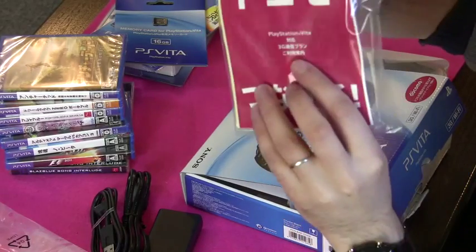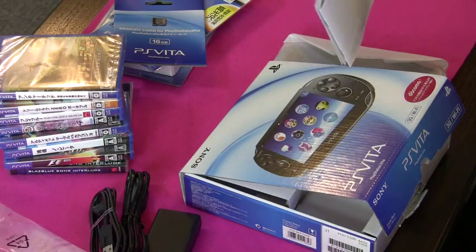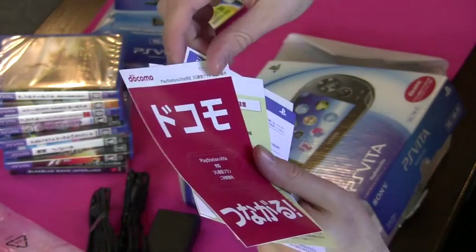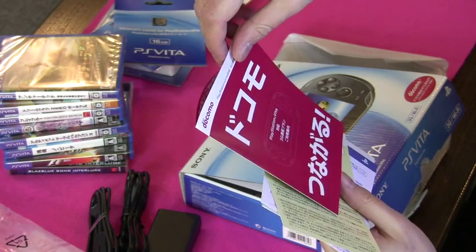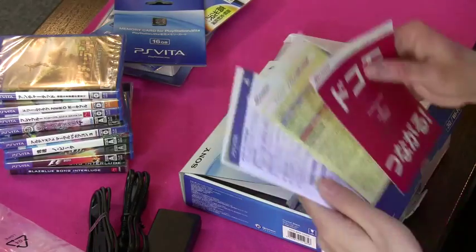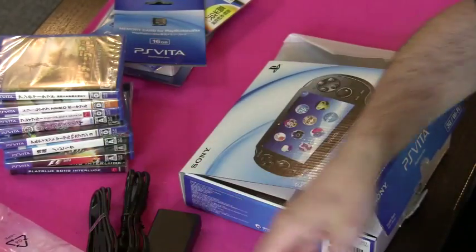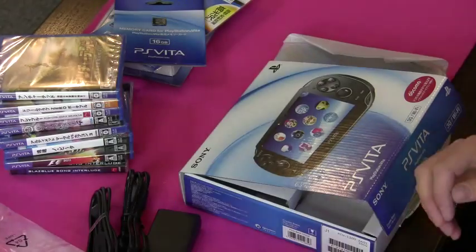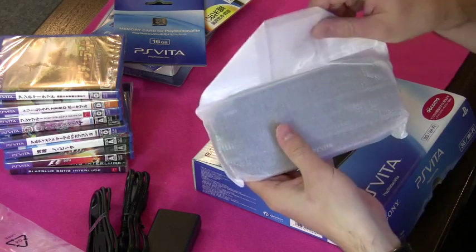There's a little booklet here about setting up the 3G, which is run by Docomo — that's the big mobile phone provider in Japan. It's the only place, I think, that you can get native 3G for the Vita, and it's got a little description of all the incredibly expensive plans. And then there's a warranty booklet. Alright, that's it for inside the box, so let's take a look inside this little bag.